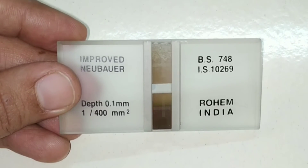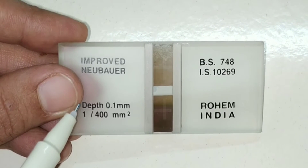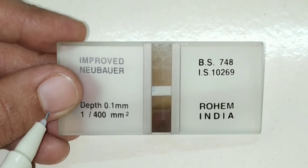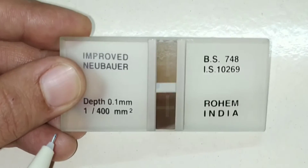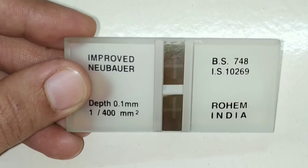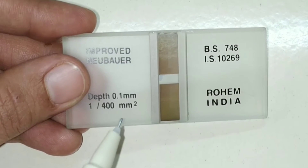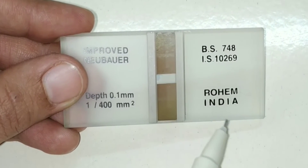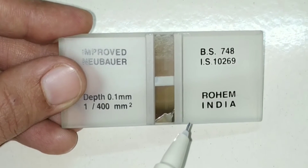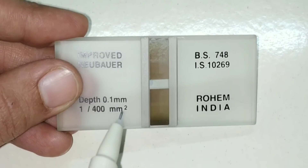Today we will discuss about the improved Neubauer chamber. It was invented by Kramer and modified by Neubauer. It is a single solid heavy glass slide and it has three parallel platforms. You can see here: one, two, and three. These three platforms are separated from each other by shallow gutters or grooves.